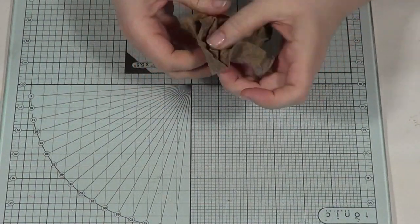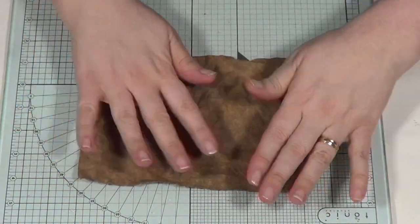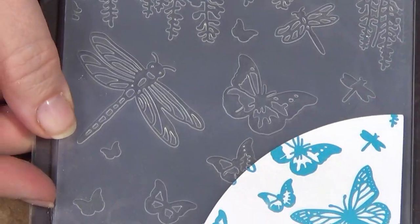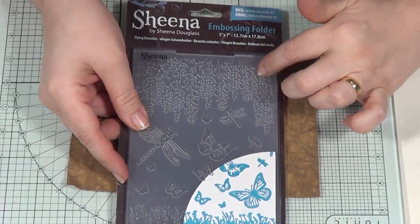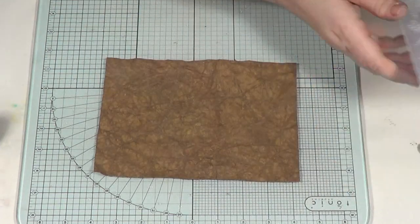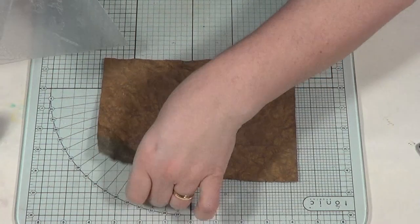I don't want to put any more moisture in that because what I'm going to do now — you can leave it and let it dry — but I want to put it through an embossing folder. My folders are really nice, thick, and deeply embossed so you get a really good impression. Plus, with the card being damp and broken down, you get an even deeper impression when you pop it through the folder. For example, I've got this folder here — it's a 5x7, so it's going to be perfect, and it's called Flying Beauties.